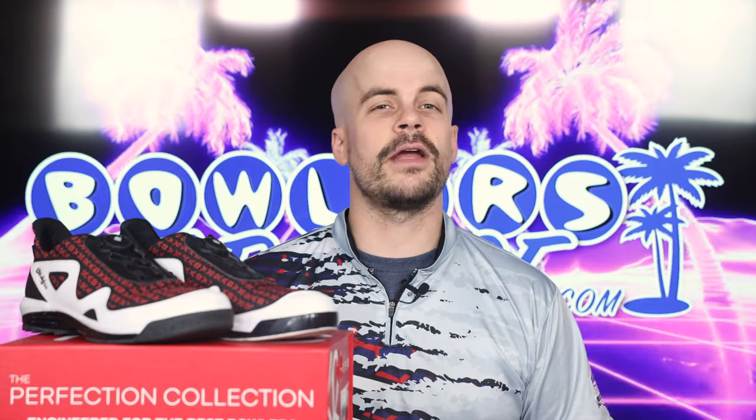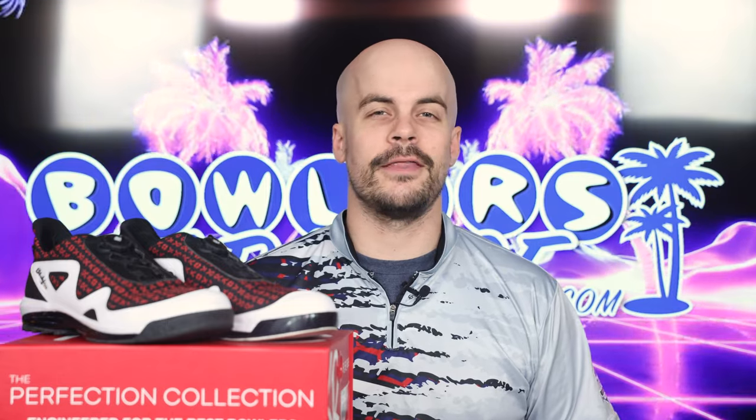Before we get into it, this is the perfect time to make sure that you're subscribed — it's free and is a great way to keep unbiased reviews like this one coming. Hit that notification bell too. For the first time ever, we are taking a shot at reviewing a pair of shoes.